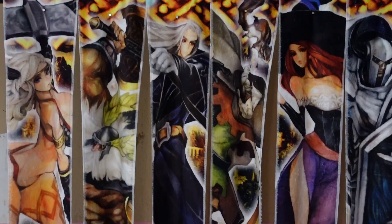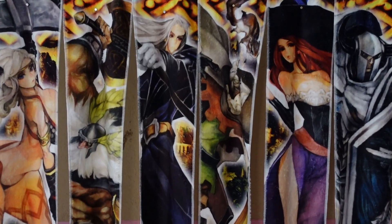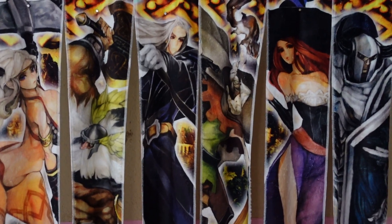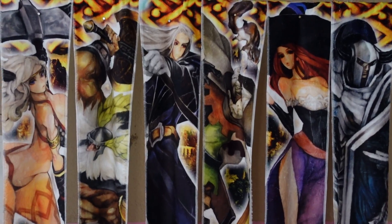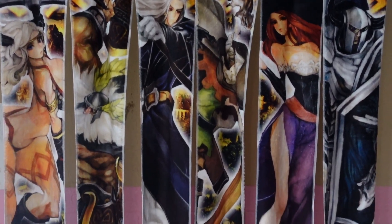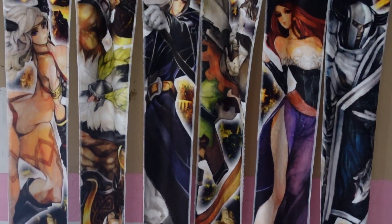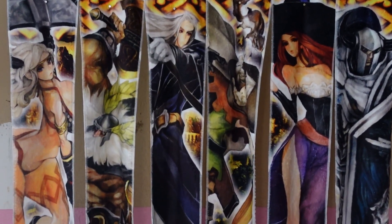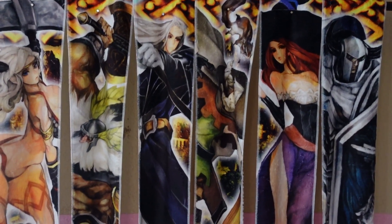Moving on, I forgot to show these earlier — I had hung up these Dragon's Crown towels and didn't include them in a previous video. These are long towels, one for each character. I hung them on the wall because my wall is ugly and I haven't finished making it look pretty yet. I'll probably move them later on.